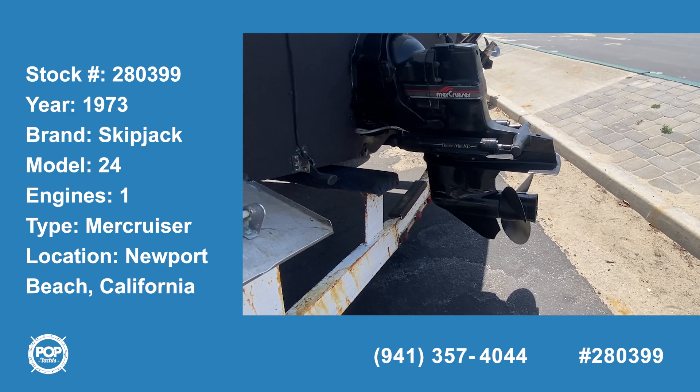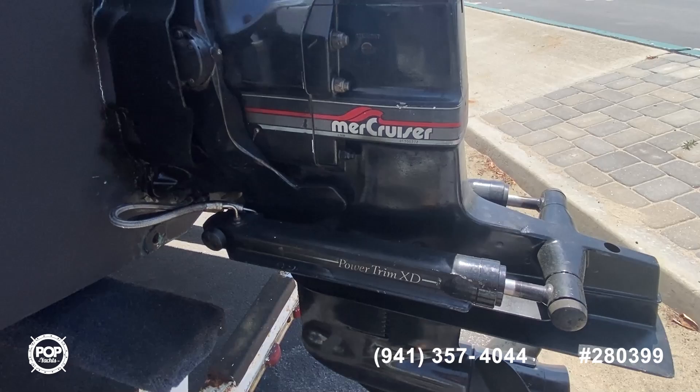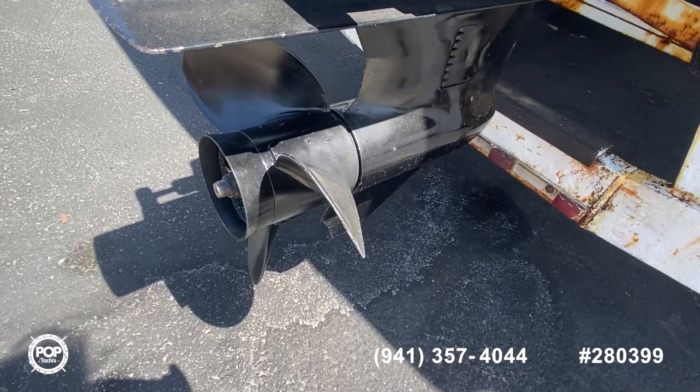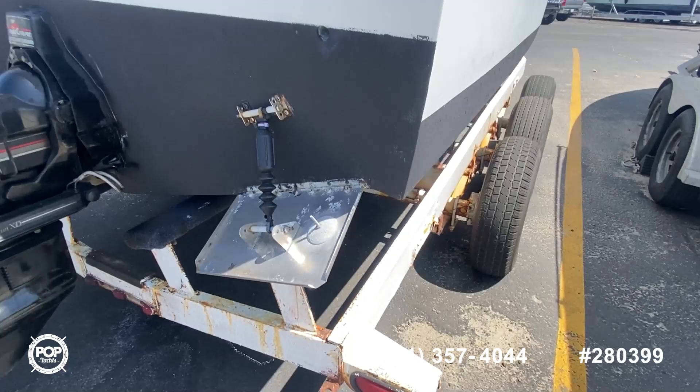Here we are outside of the Skipjack. The outdrive is also rebuilt on this small cruiser — power trim is the XD Alpha One. He just took it out and it works great.